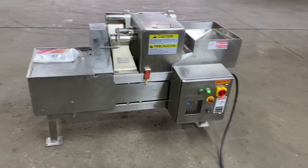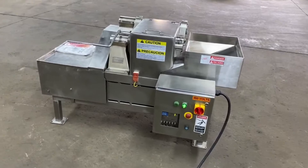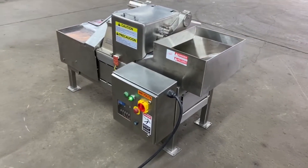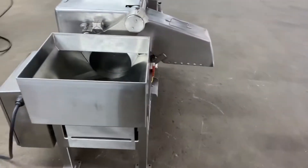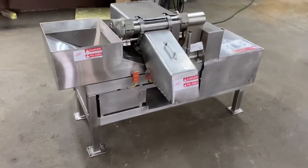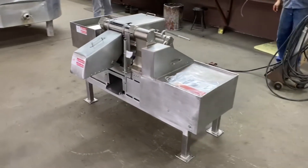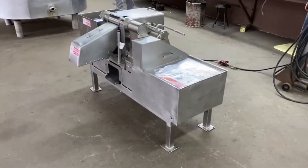If you have any questions about Urschel cutting equipment — dicers, slicers, combatrol, shredders — give us a call at 315-589-4511. This is Allard Item Y45-47. It is in stock at Allard Equipment for immediate shipment, in excellent operational, mechanical, electrical, and cosmetic condition, ready to go.